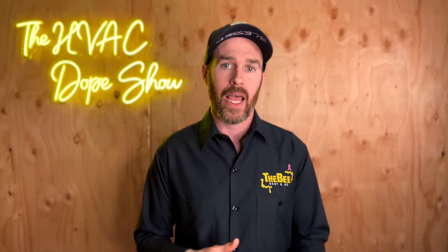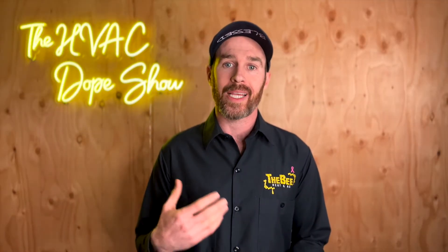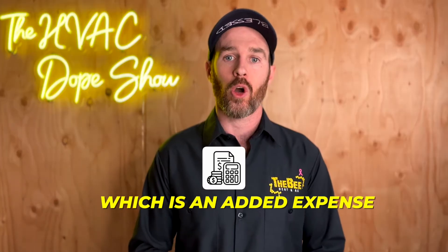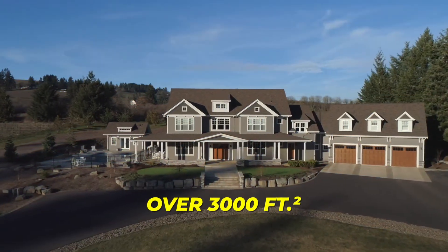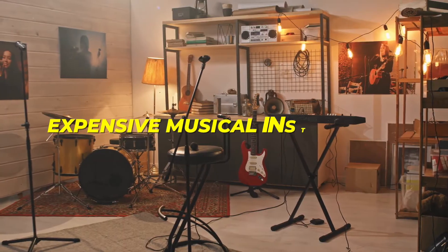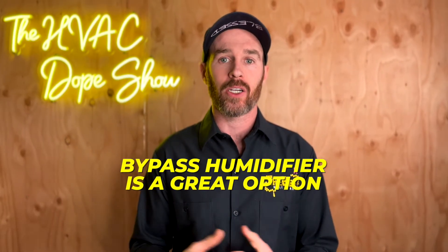One benefit of a bypass humidifier compared to steam is that you don't have to run a dedicated electrical circuit, which is an added expense with steam. So if you're looking to add a little humidity to your home, reduce static electricity, and add moisture in the dead of winter, a bypass humidifier might be a perfect option. For homes over 3,000 square feet, or if you're trying to maintain proper moisture content for expensive wood furniture, wood flooring, or musical instruments like guitars or pianos, I'd steer you toward a steam humidifier. But for basic humidification, a bypass humidifier is a great option.